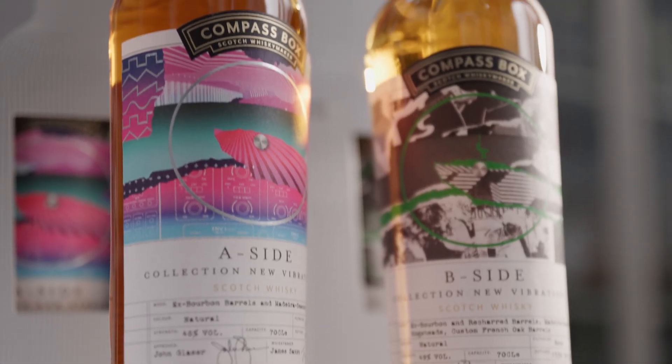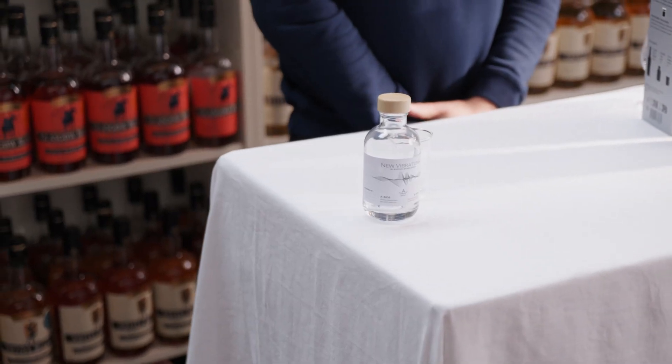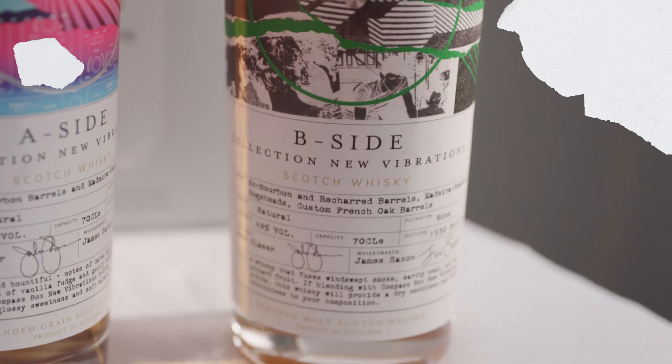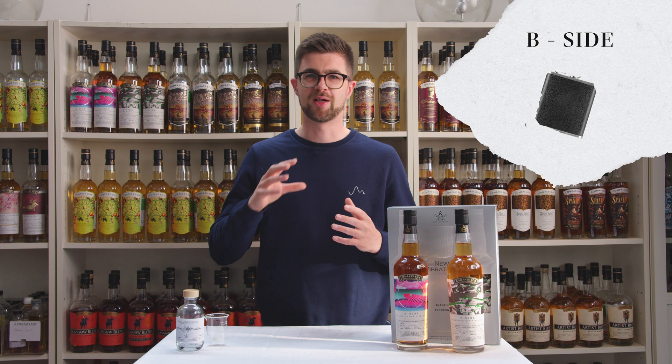The New Vibrations kit will have both bottles, A-side and B-side. You'll also get an empty bottle and a little measuring beaker as well. A-side has a wonderful soft, seductive quality — a really great whisky to have alongside some of those lovely French desserts and pastries. B-side is more rugged, aromatic, complex. I can really see this working well in a hip flask outside. But again, bring both together and you've got new realms of deliciousness to explore.